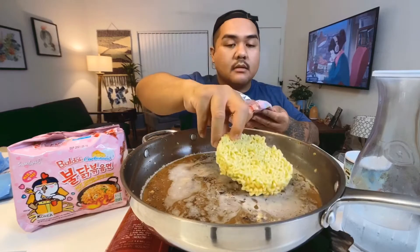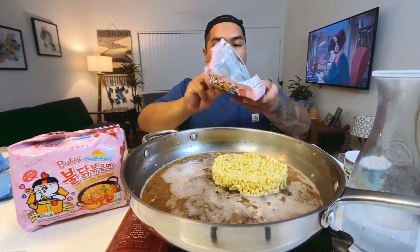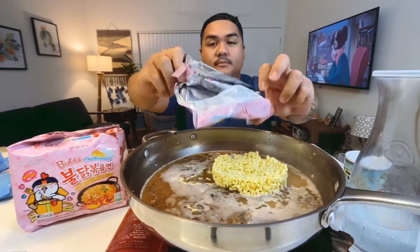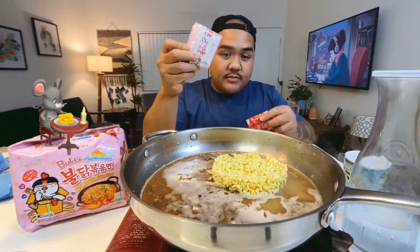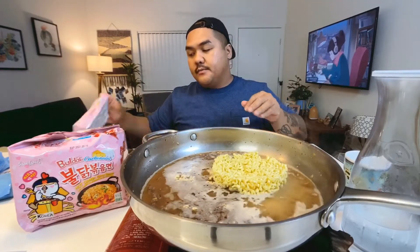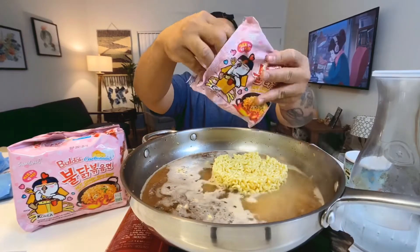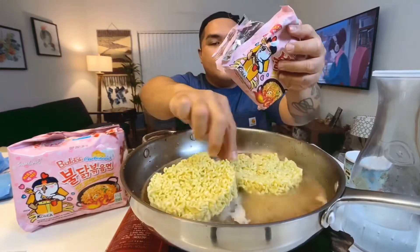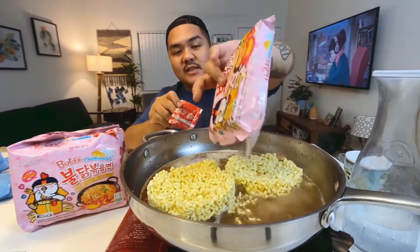I'm gonna put the noodles in right here. In the packet it comes with a cheese packet and this is the hot sauce. I don't want to waste anything.